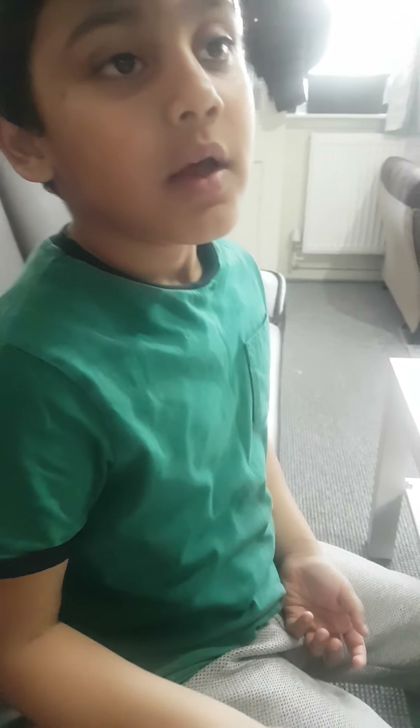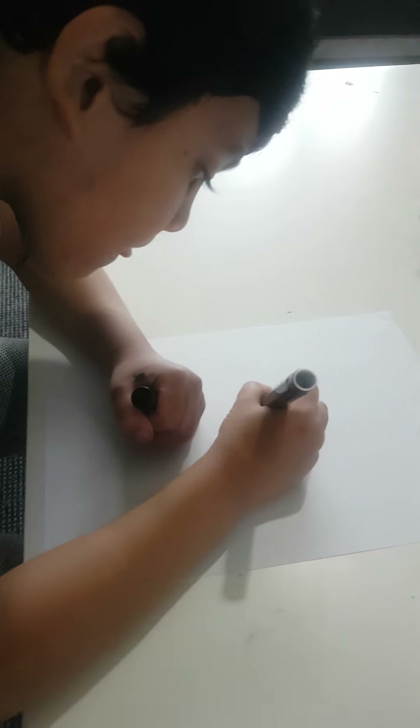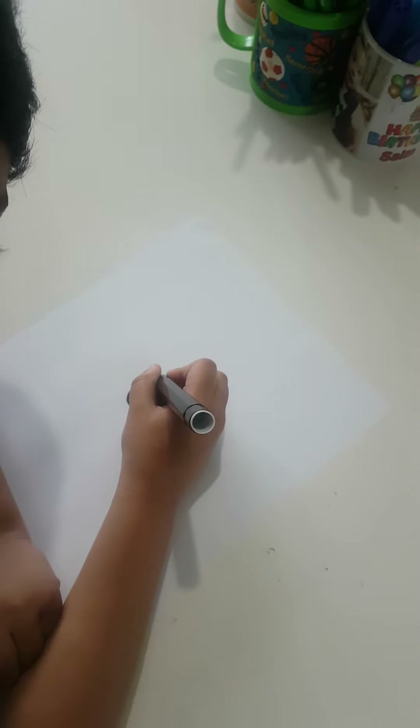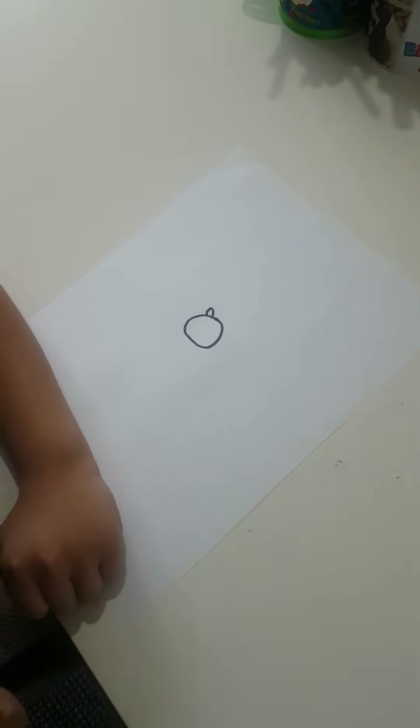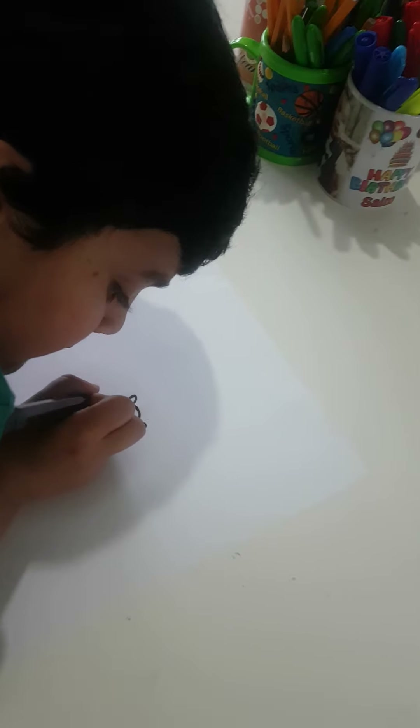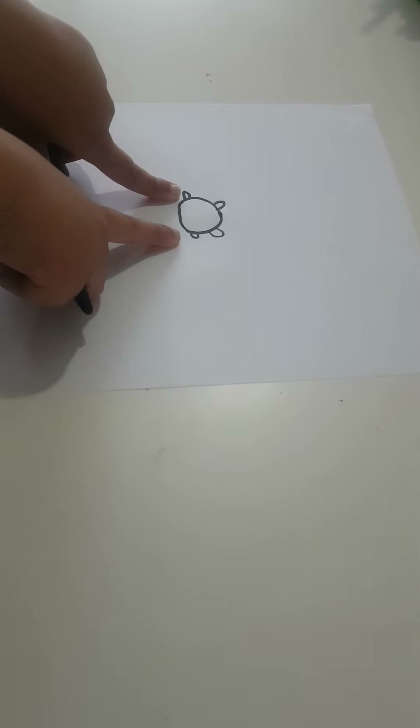Assalamu alaikum guys, today we're gonna make a Captain America. So let's start. First we're gonna make a circle, and then — he looks like a panda — and then we're gonna do the ears. They have to be the same size.